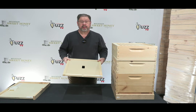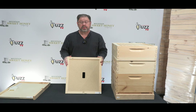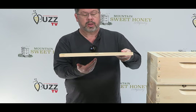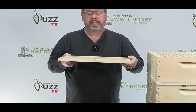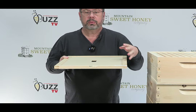This is your inner cover. It acts as a calming mechanism so when you do open your hive the bees don't fly all up in your face. It also has ventilation here in the center that allows the bees to come up through, and also ventilation on the front so on those warm days the hot air will come up and ventilate out through the front of the hive.